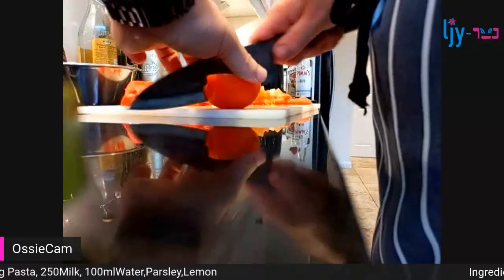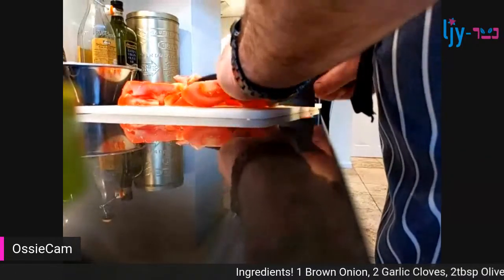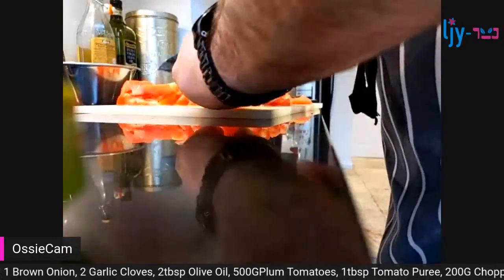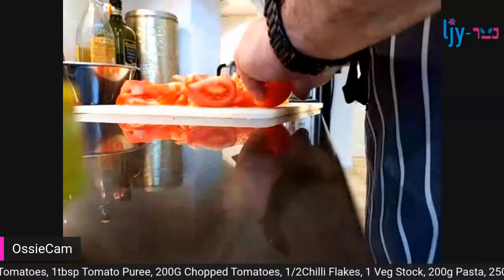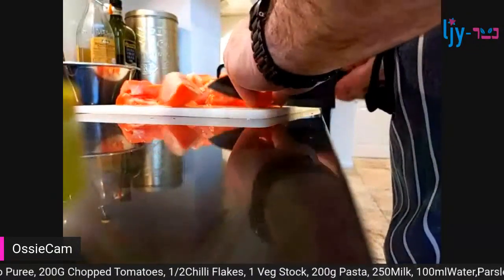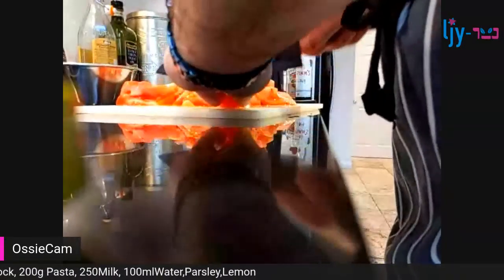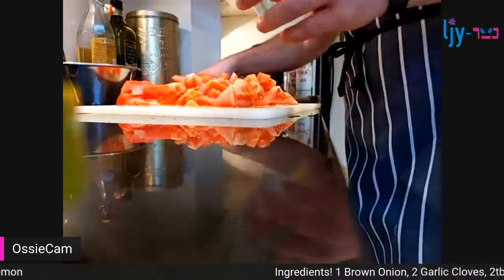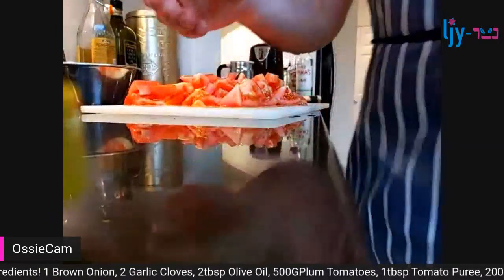When people ask me for cooking ideas or tips, the best one I can give is just do it. Some things you might like, some you probably won't - that's just part of the process. There's going to be some things that you don't mind and some things you don't like, and that's how you learn.